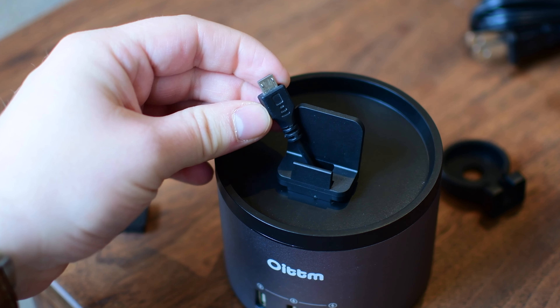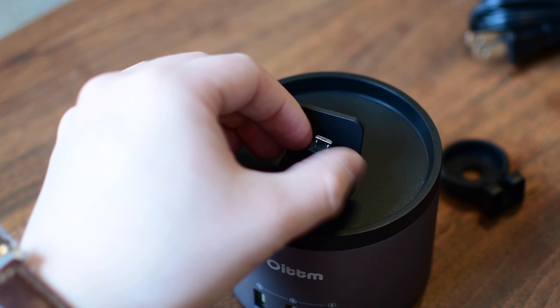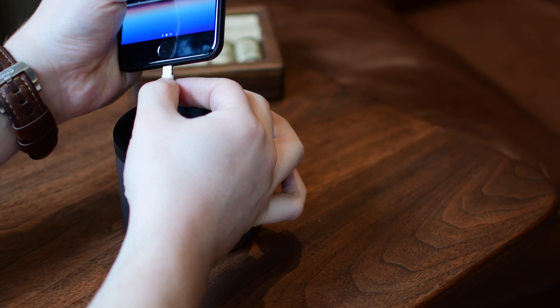Alternatively, you can put in the adapter for a phone. It's not just limited to iPhones — you can use it for Android phones or USB-C based phones. Whatever cable you have, as long as you can plug it into USB-A, you're good to go.